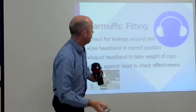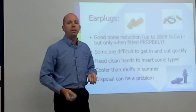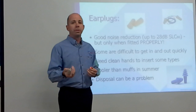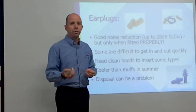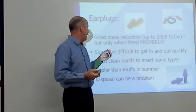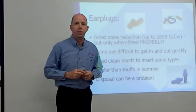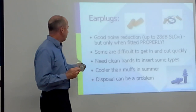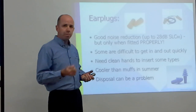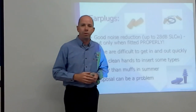Now let's look at earplugs. We won't get quite as good protection — generally Class 5 earplugs provide up to around 28 to 30 decibels of protection, but that should be well and truly adequate throughout the sawmill. They're a little harder to get in and out quickly, and we need clean hands to insert them — greasy hands can push contaminants into the ear and cause infections. They're cooler in summer. For disposal, throw used earplugs in the bin, not on the ground.